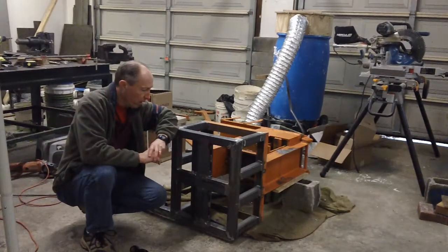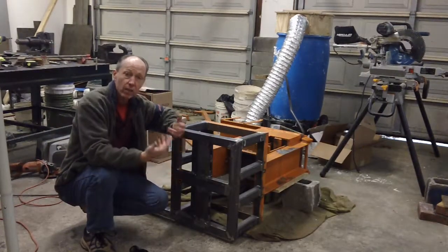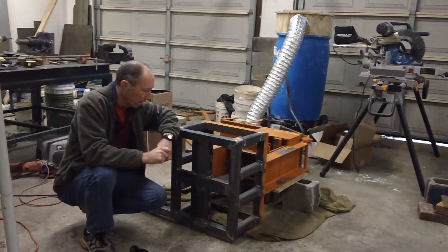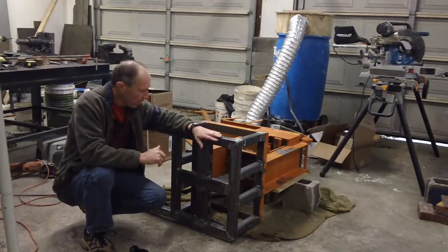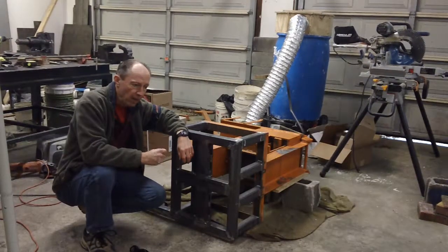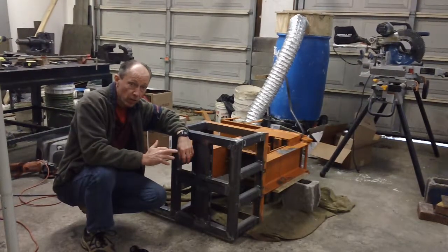I'm getting good brick, I just can't eject them out of the mold. It's going to take hydraulics to ultimately do it. This conversion is going to run me about $1,200, and that's still saving about a thousand dollars compared to buying the hydraulic machine from China.